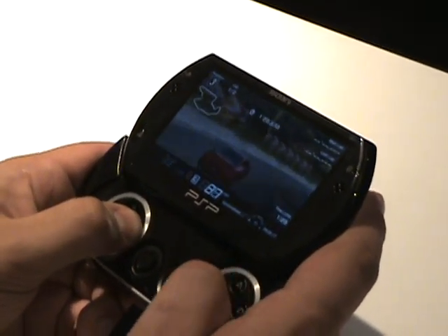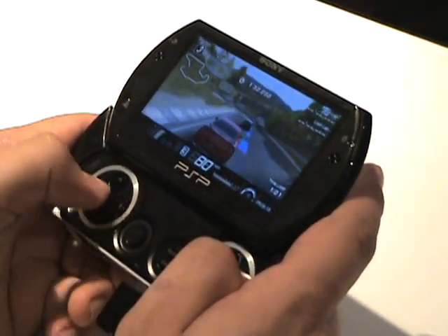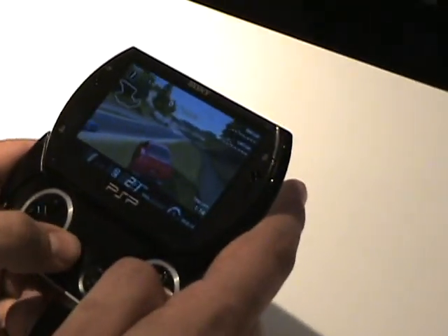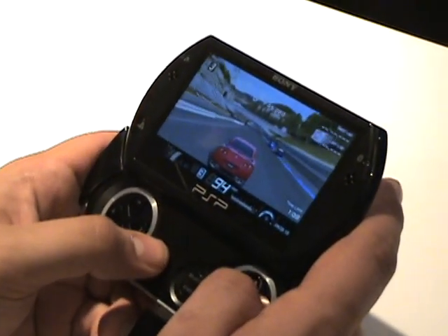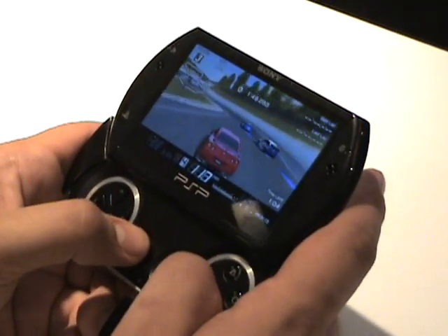The buttons are really stiff and responsive. I messed with the joystick a little bit — it's a little bit smaller in size, but overall feels like a really solid device. The pictures that I saw when it first came out look kind of cheap and plasticky looking, but in person I can say that it's a lot sleeker than I imagined.